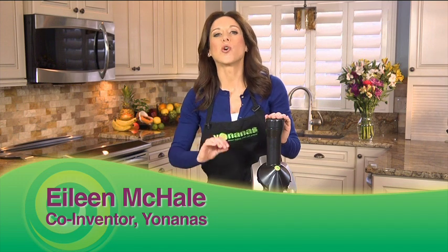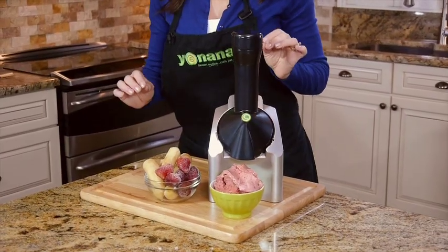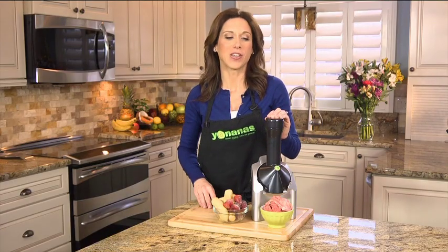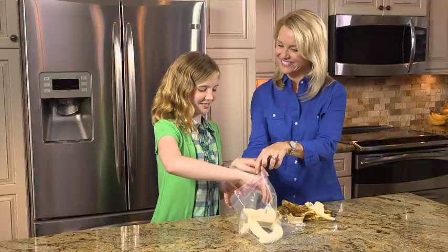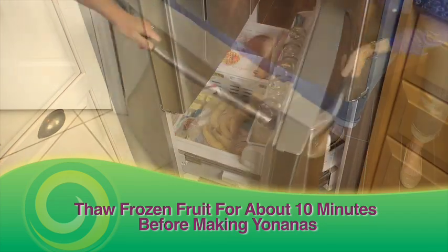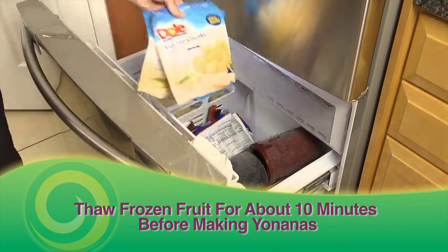Imagine a dessert that you can enjoy in seconds that tastes just like soft-serve ice cream, but it was so healthy for you, you could even have it for breakfast. With Yonanas, you can. Just peel and freeze overripe cheetah-spotted bananas, or use your favorite frozen fruit to create healthy treats you swear is ice cream, but is made only from fruit.